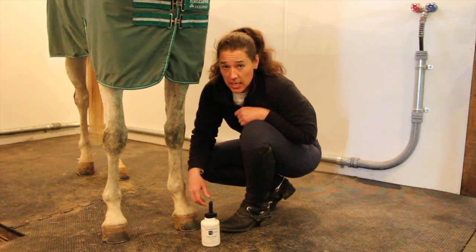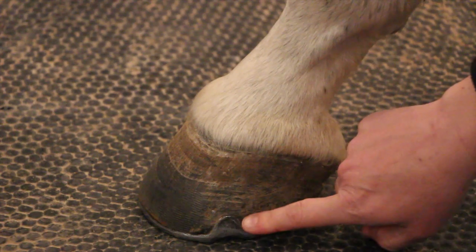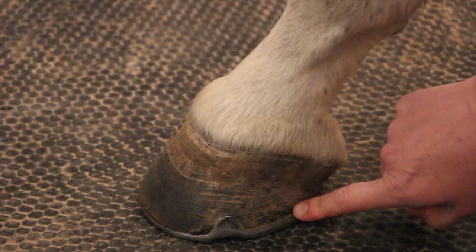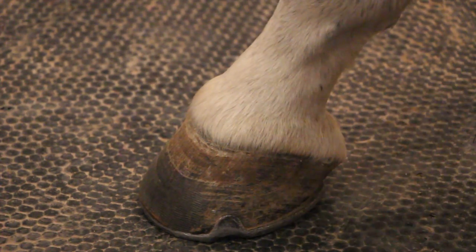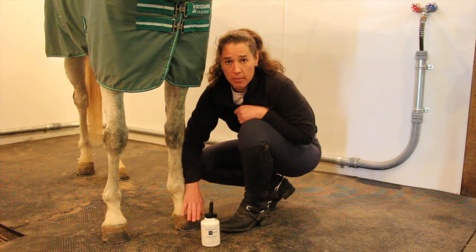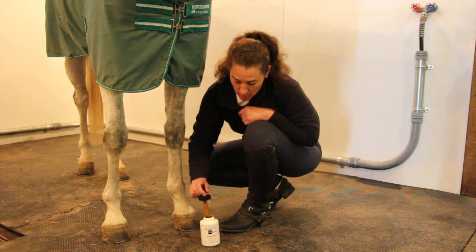So we came up with Hoof Armor. While we can't reverse the damage that's been done to the hoof wall from chipping, cracking, or the enlargement and stretching of the nail holes, we can prevent it from getting worse, and we can encourage the new foot as it grows down to be stronger and more watertight through the application of Hoof Armor.